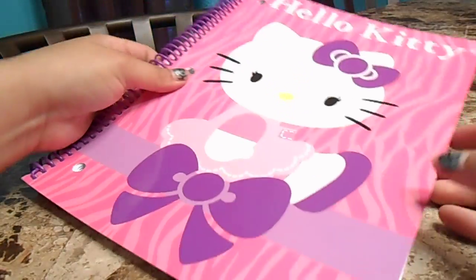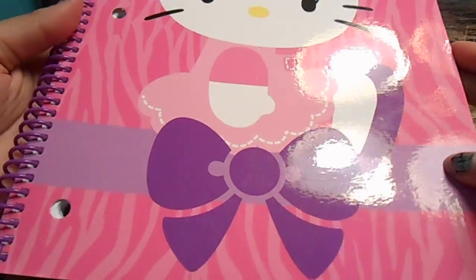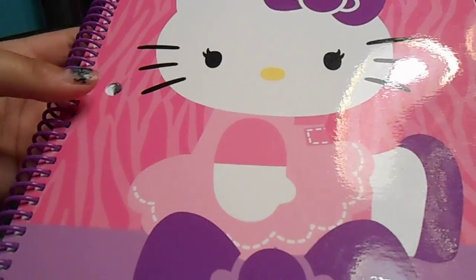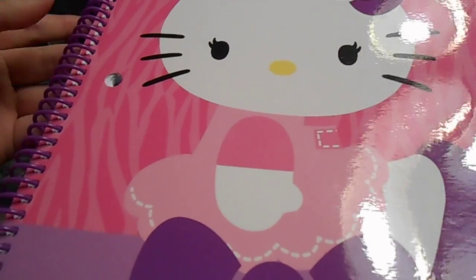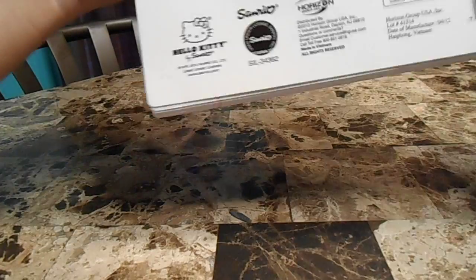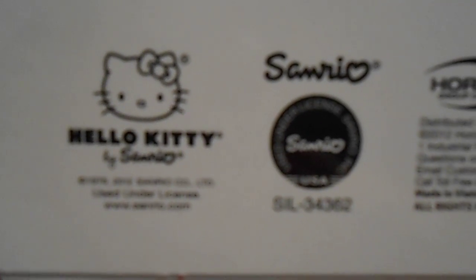I also have this brand new Hello Kitty spiral and it's in pink and purple and it has a zebra print on it. This is the back, and those are the stuff that I have so that you can know it's not fake or anything.